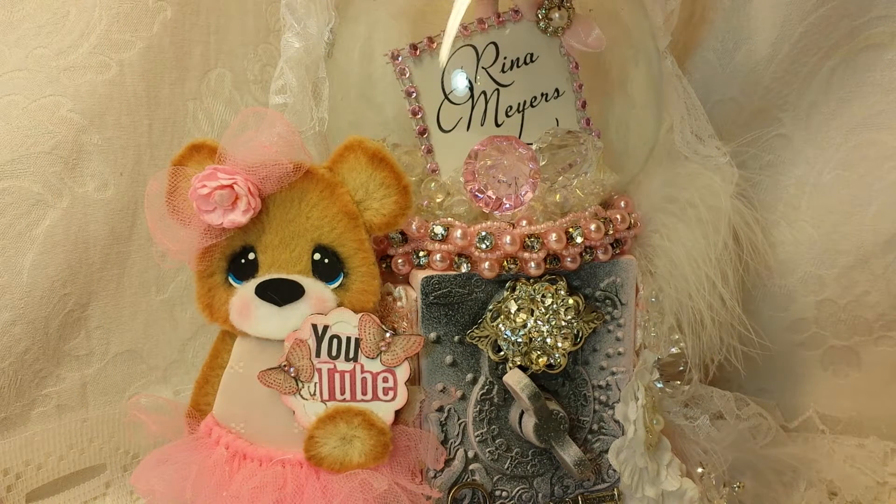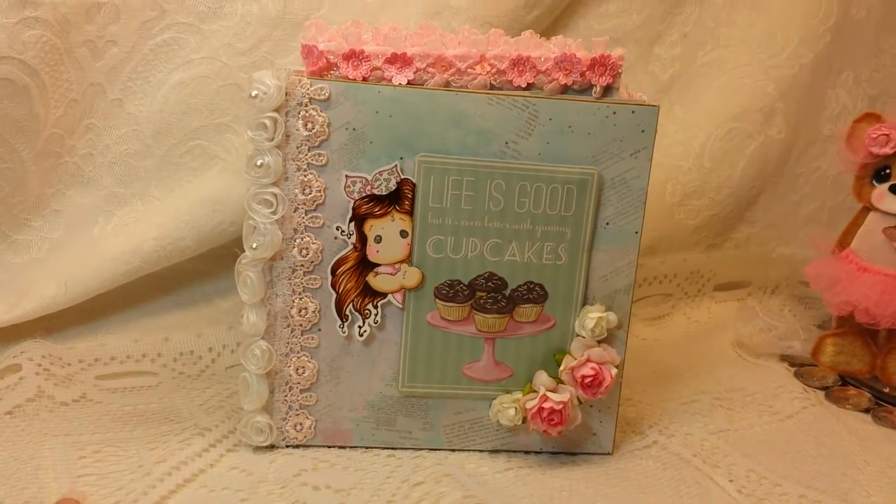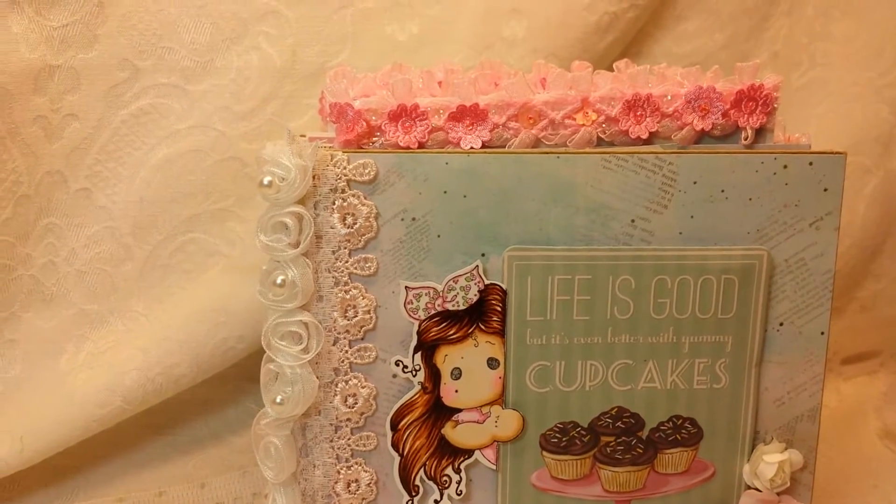Hi there crafty friends, it's Rena and today I'm coming to share another Magnolia Tilda project. This time I have created a mini album and I have used the Sweet Life papers by Melissa Francis.